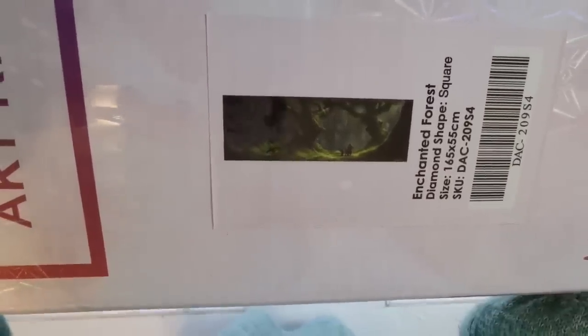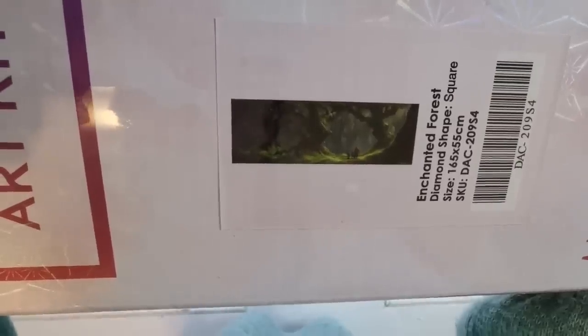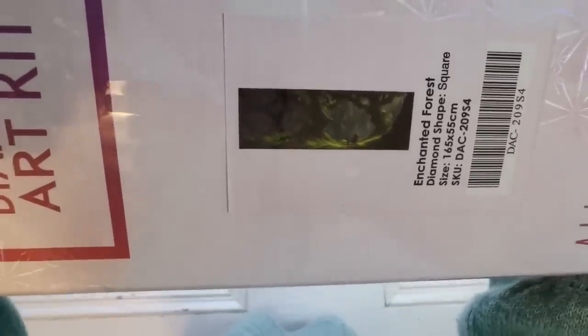He does kind of like game backgrounds and stills and things like that. He's very, very talented. This is a 165 by 55 — I don't think I can even get it in a wide angle frame.